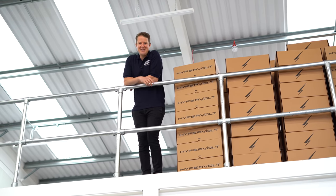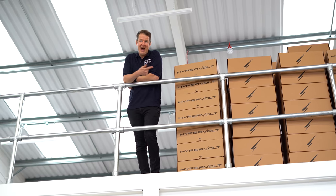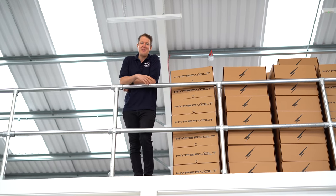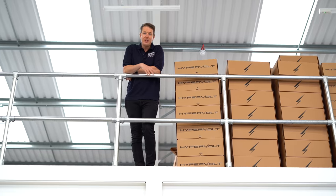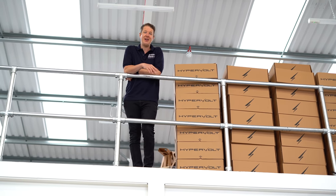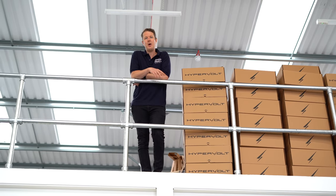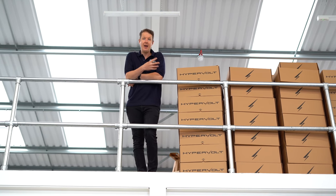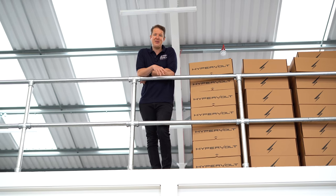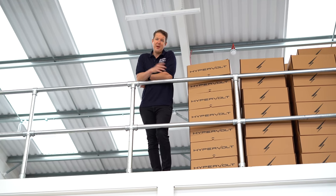Hello and welcome back to another exciting episode of Artisan Electrics. We're here today at the Hypervolt factory. We're going to get a little sneak preview into the inner workings of Hypervolt, show off some of the interesting new features that they've got coming to their products very soon. We're also going to show you some of the inner workings of their customer service and how they maintain their five-star rating on Trustpilot.